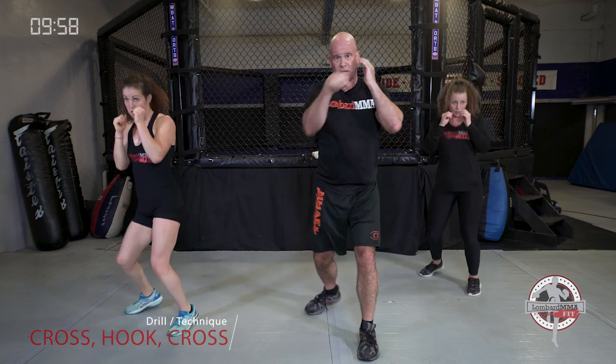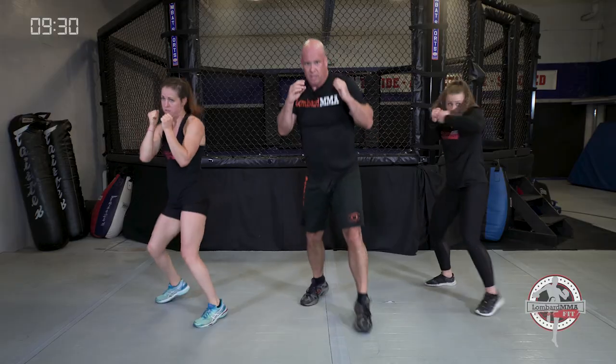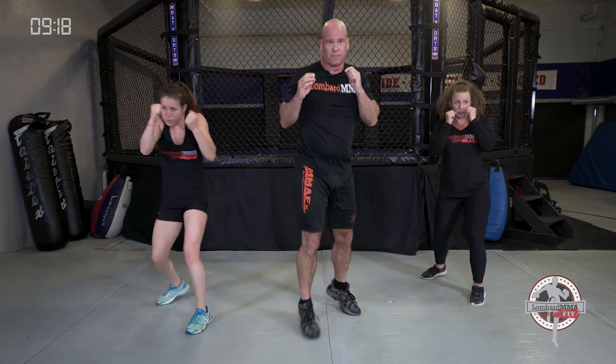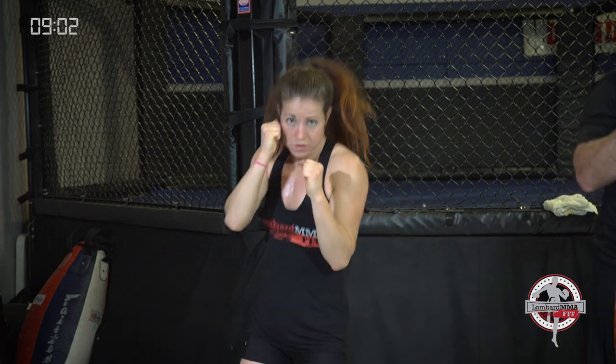Set yourself. Combination: cross, hook, cross — bounce it out. If your left foot is forward: right cross, left hook, right cross — elbows tight, chin tucked, good fluid motion. Three-count punch combo, good strong exhales. Rotate on each punch for power, bend those knees, sit down on those punches. If your right foot forward for lefties: left cross, right hook, left cross. Exhale on the punches.